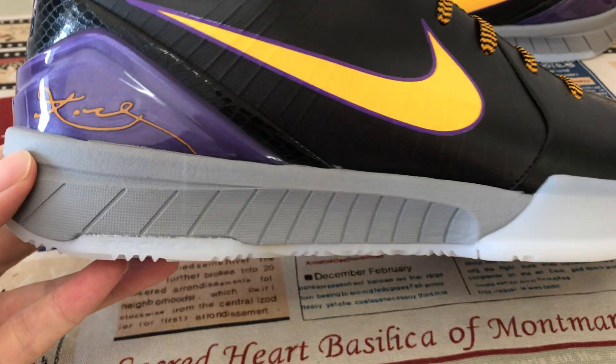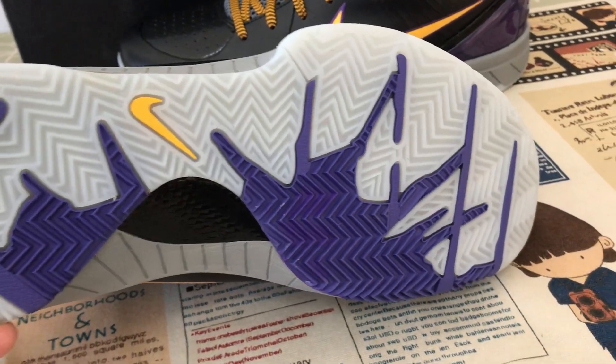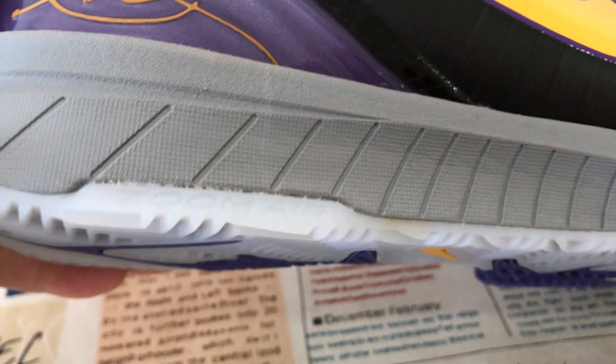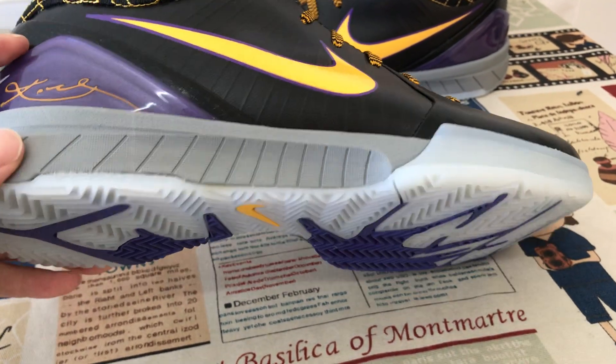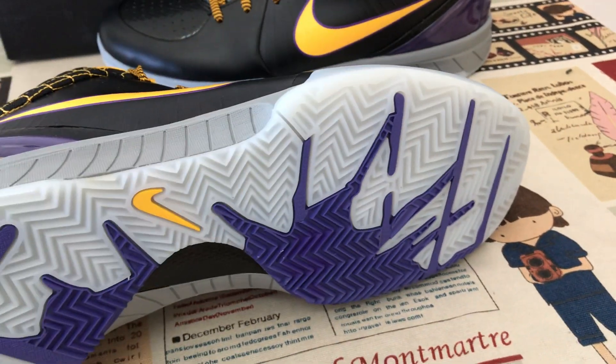Gray color UV insole, and purple color logo also, with the yellow color shoe logo, yellow color bag inside. Here's the S2 badge, so with two air bags inside each shoe.